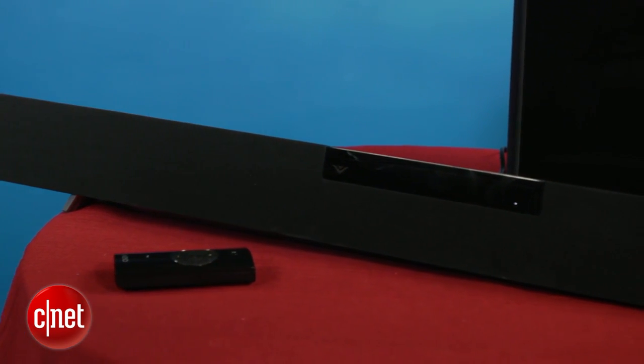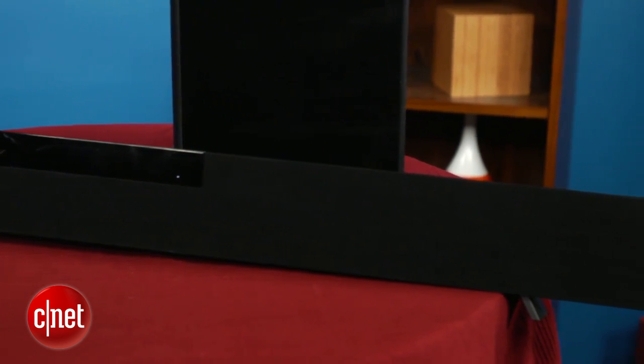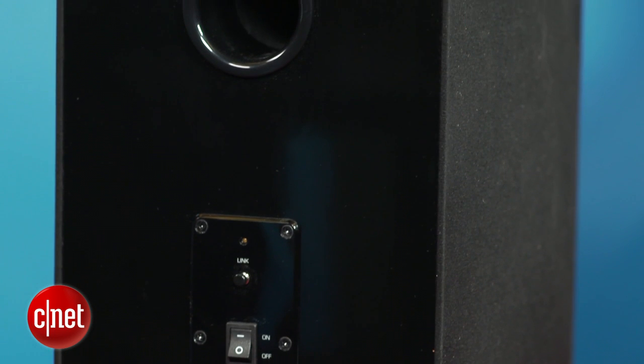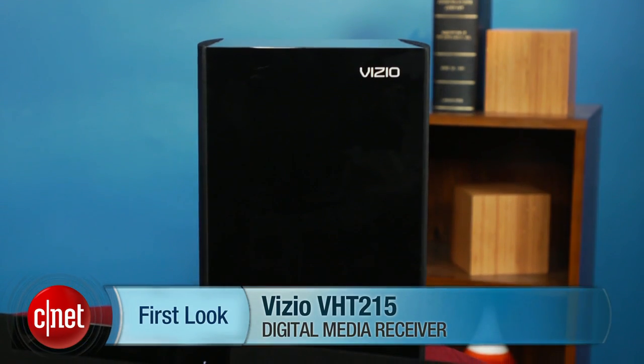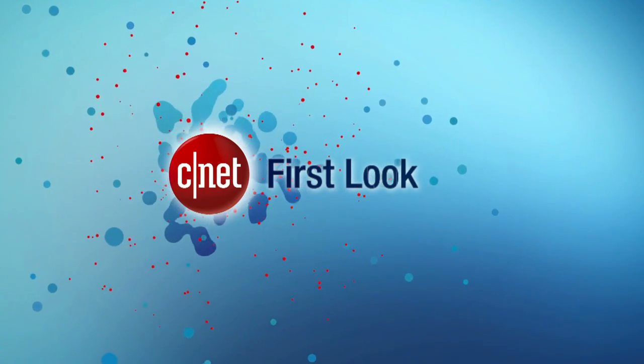But still, the Vizio is one of the best sounding budget soundbar systems we've tested. So overall, the Vizio VHT215 is a stylish soundbar with a ton of inputs and solid sound quality, especially if you like the ability to adjust the sound. The competing Hyre SBEV40 Slim is a little bit better overall, but it's very close and the Vizio is definitely worth considering. I'm Matthew Moskoviak and this is the Vizio VHT215. We'll see you next week.